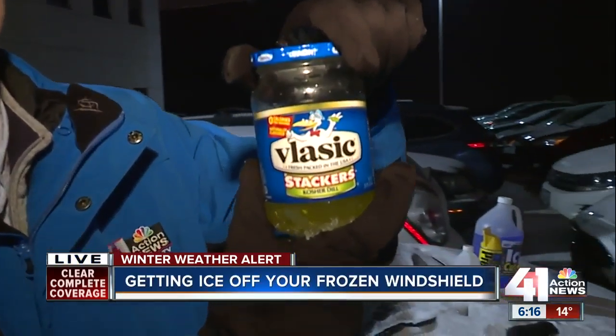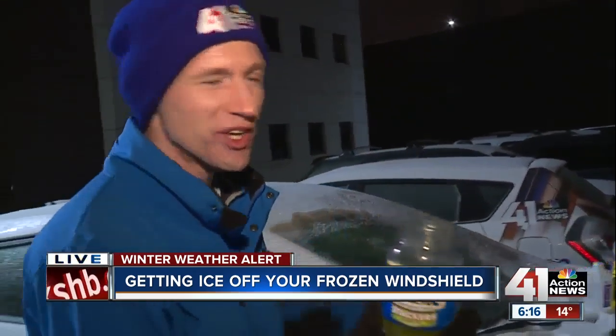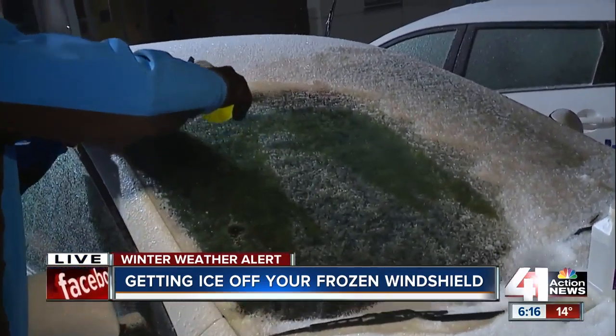I wanted to try some of the things that you have sitting around your house right now that might make it easier to get that ice off your windshield. So I went to the refrigerator and grabbed the jar of pickles. I caught this tip from the Farmer's Almanac — it said use some pickle juice on your windshield and see how this works.